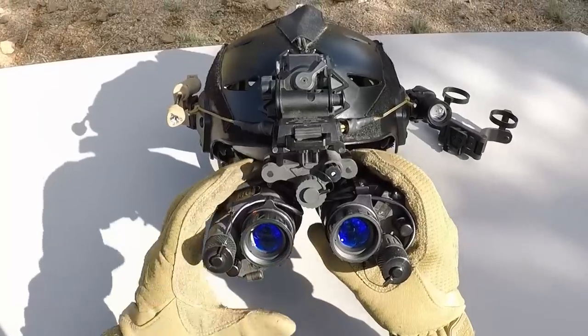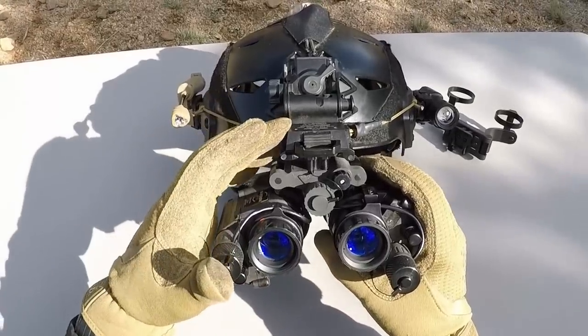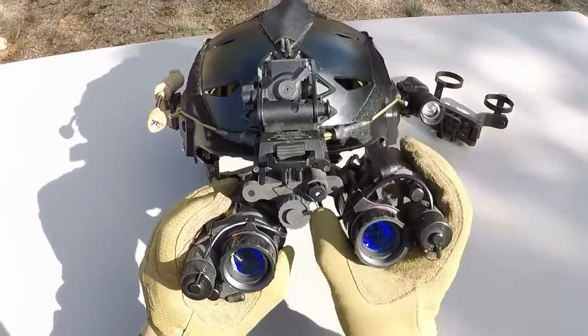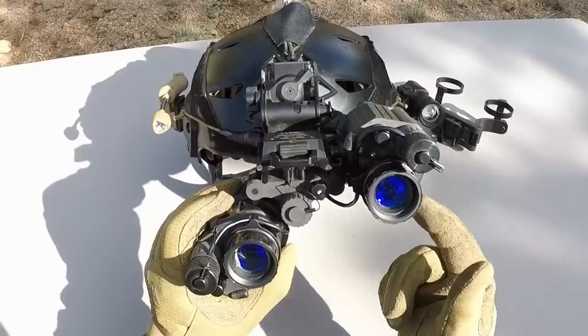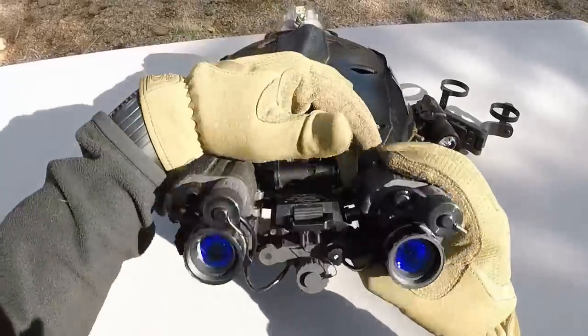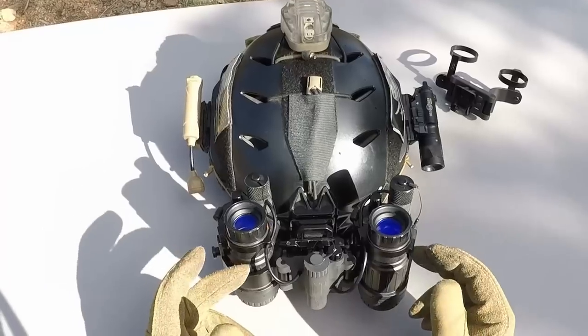Here's the PBM all mounted up on an L4 G24 on the helmet. The screw on the left eye arm does stick up a little bit, so it interferes with the mount slightly, but it still goes up really high — I don't know why you'd need to go much higher than that. And when it stows up on the helmet, it still lays up nice and flat.